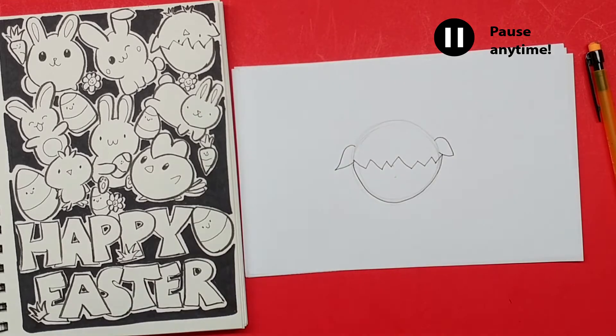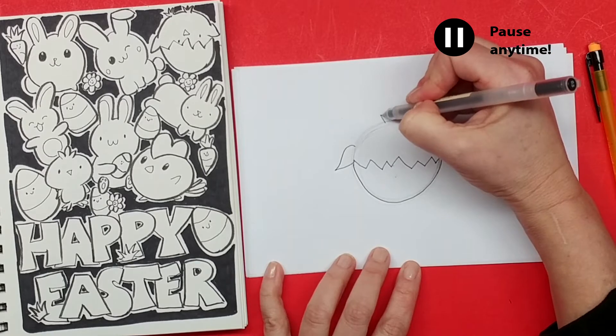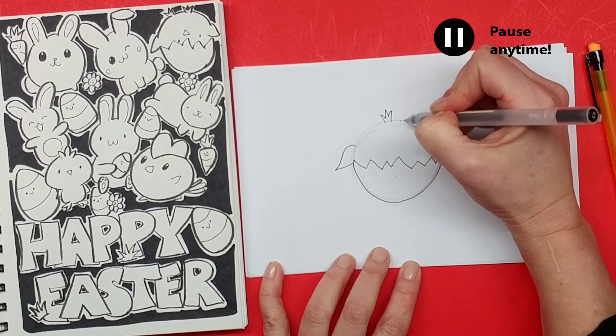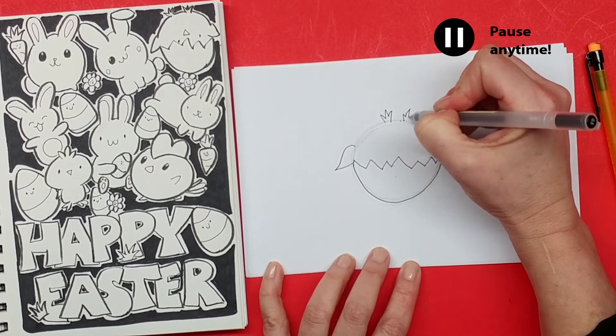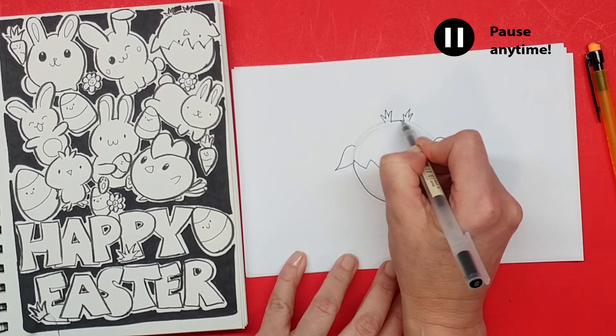Next thing we're gonna draw is his little feet. I'm just gonna come up here to the top of my curve and make three little points — one here, one here, and one right beside it — one, two, three.